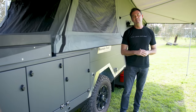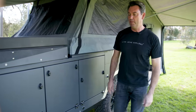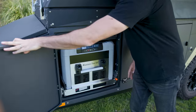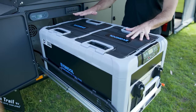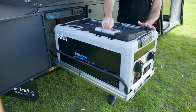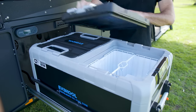Now that we've got the camper and the awning set up, it's time to go through the compartments on the outside. This is where the kitchen is. In the front compartment, we have the 95 litre refrigerator. It slides out. It has two zones — you can set each zone at whatever temperature you like, whether it's a freezer or a fridge. You can open this lid from both sides, or you can completely remove it if you choose.